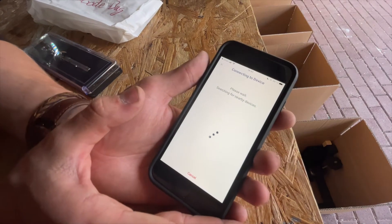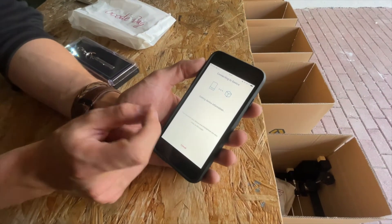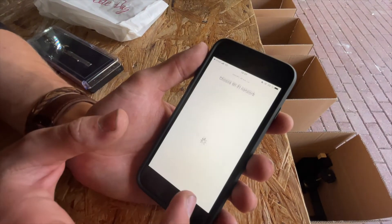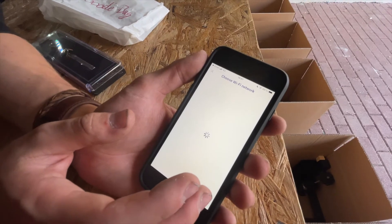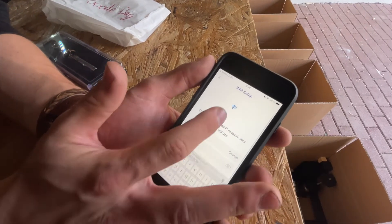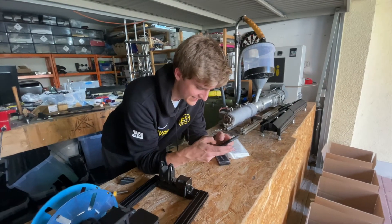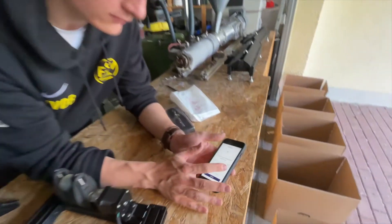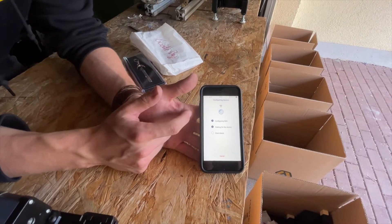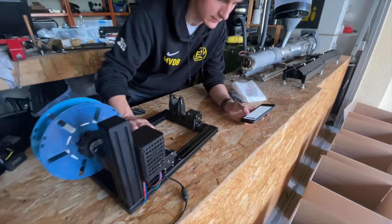It gives me this Apple message: do you want to join the Blink Winder Wi-Fi? I press join, and right now the Jarvis Winder created a local Wi-Fi and our phone connected to this Wi-Fi. Our phone will now connect to the winder and set it up. Then I'm able to choose a Wi-Fi network — I'm going to press the real Wi-Fi that is in our garage and type in the password.